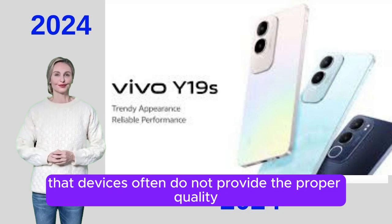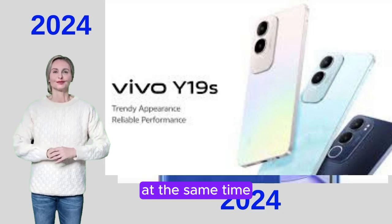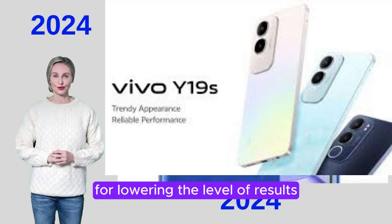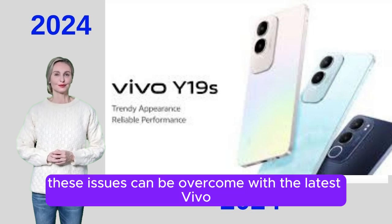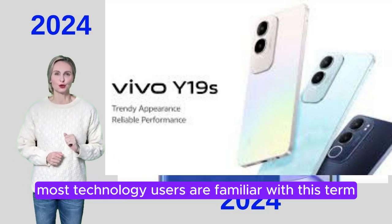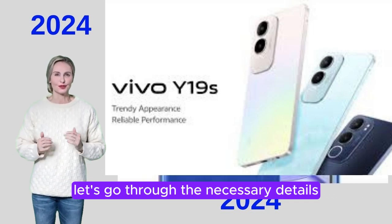All of this combined will deliver an amazing shooting experience and give high quality details with proper performance. As we all know, devices often do not provide the proper quality especially when using the native camera app. Smartphone manufacturers are also responsible for lowering the level of results. However, these issues can be overcome with the latest Vivo GCam ports. Most technology users are familiar with this term, but if you're hearing about it for the first time, let's go through the necessary details.